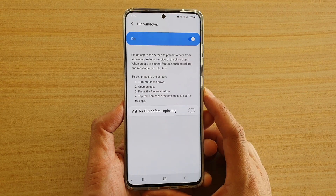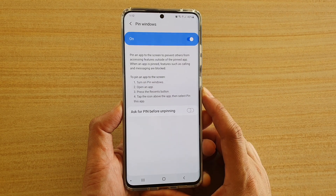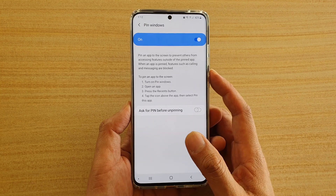How to enable or disable asking for a PIN before unpinning an app on your Samsung Galaxy S20 series.